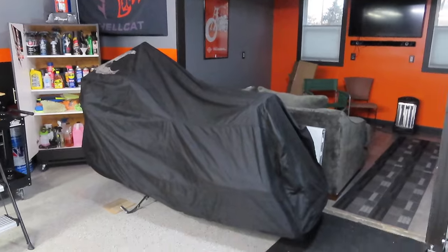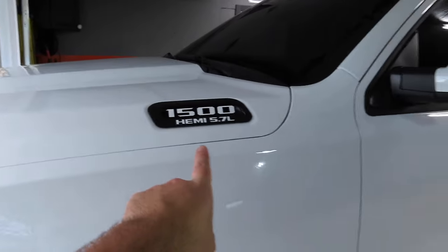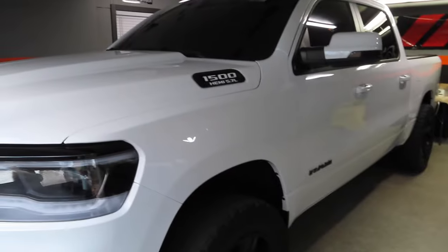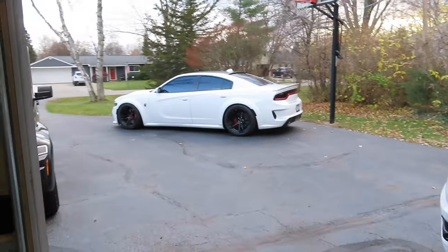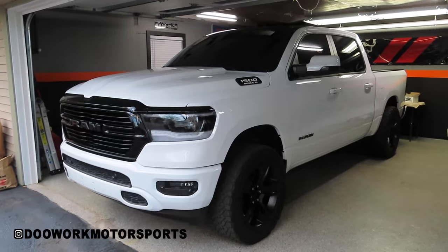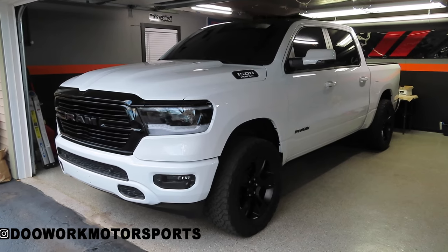That's going to do it for today's install video on the Lux Auto Concepts tint on the Ram. Make sure you guys go check out Reflective Concepts and get yourself some emblem overlays - they make them for the side emblems, the front emblem, and a whole bunch of different vehicles. Make sure you guys stay tuned - I have a lot more coming for you guys on the Ram, more Hellcat content coming in the spring of 2021, and obviously a lot of Harley content coming this winter with install videos and projects in the garage. If you liked the video make sure you hit that thumbs up button. If you're new to the channel make sure you smash that subscribe button. I greatly appreciate all your support - thanks for watching and I'll see you on the next one. Peace.